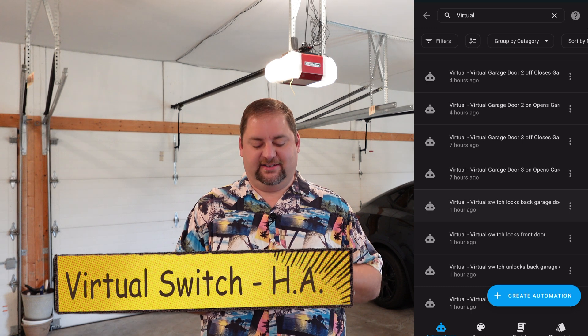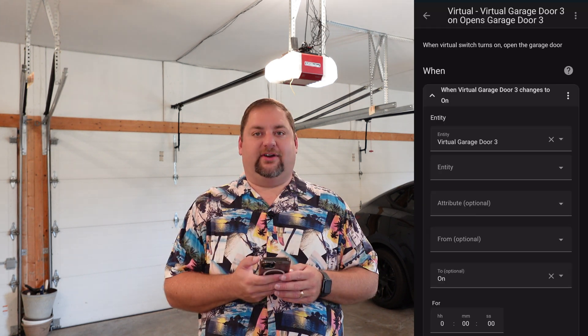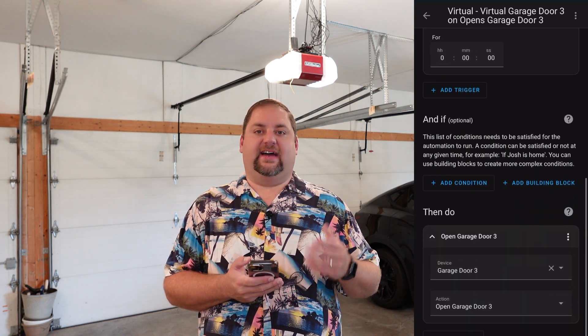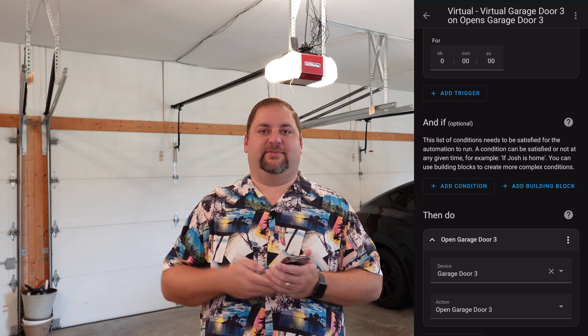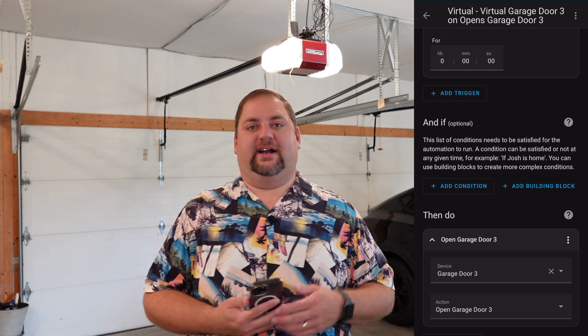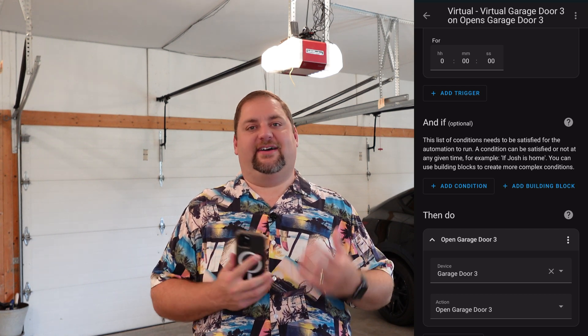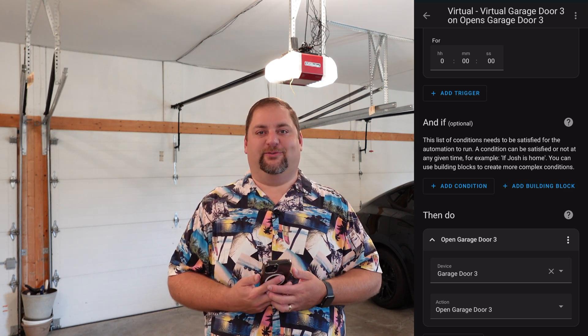I'll show you here in Home Assistant what that looks like. I have a bunch of these virtual automations — I'll just pick one. This is 'garage door three open.' When garage door three changes to on, meaning the virtual garage door three, then what we want to do is actually open garage door three. I have those set up for numbers one, two, and three. And on Google, if you say a specific phrase, it triggers that action. It's very specific how I have everything set up, and that helps protect the security of our devices while still exposing them to voice assistants.